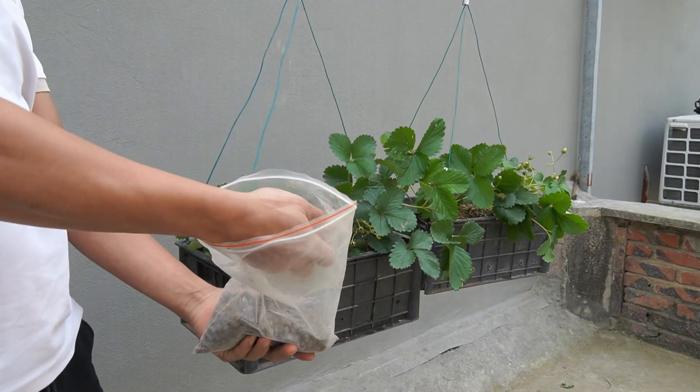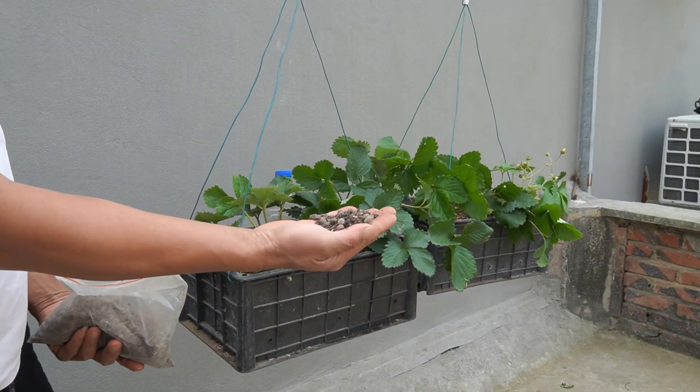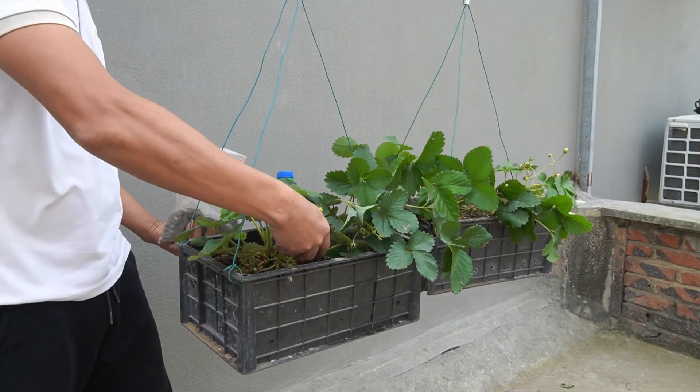At this stage, the tree begins to flower and bear fruit, so I will put fertilizer at the base. Fertilizer is taken from goat manure, so it is very nutritious.